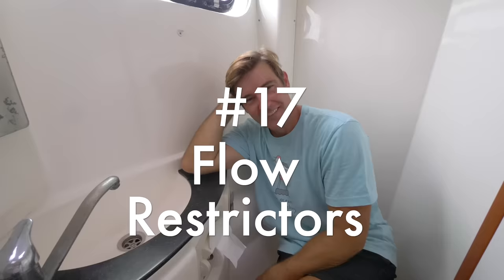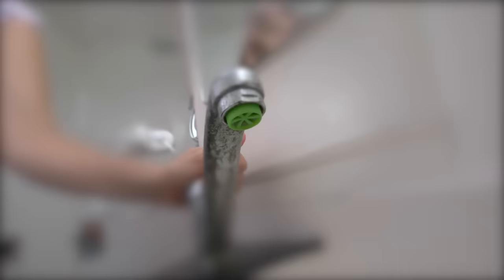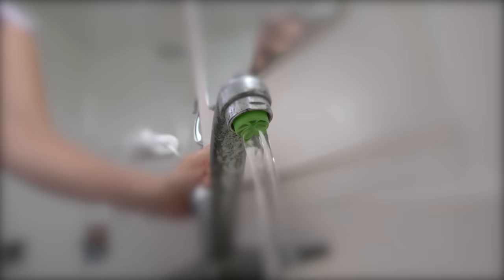Live from the toilet! If there's one thing you can do as a guest aboard somebody's boat to make the captain really cranky, it's to leave the faucet on and let all that fresh water go down the drain. We've solved that problem aboard Clarity to a great extent by installing low-flow faucet inserts so the water just won't come out very fast. But if I hear that water pump running too much, you're going to hear from me.